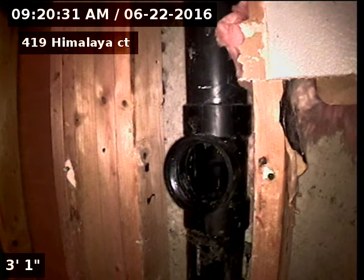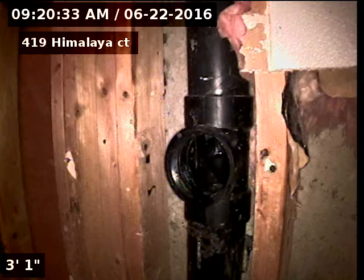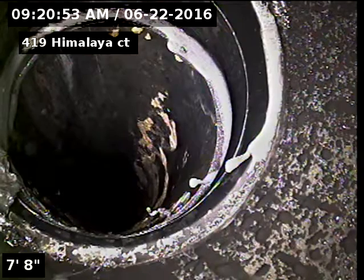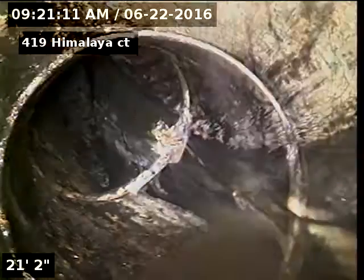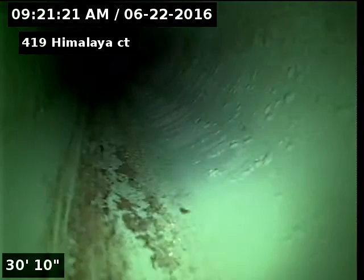419 Himalaya Court — doing a sewer inspection from a 3-inch basement clean-out in the basement bedroom.